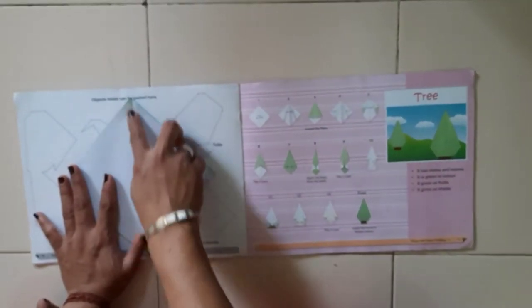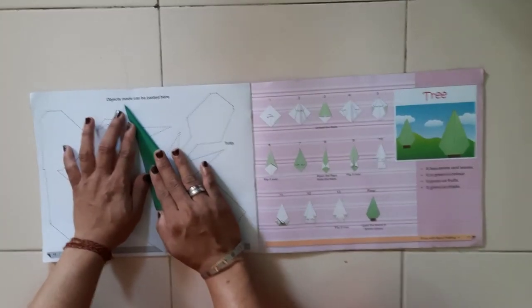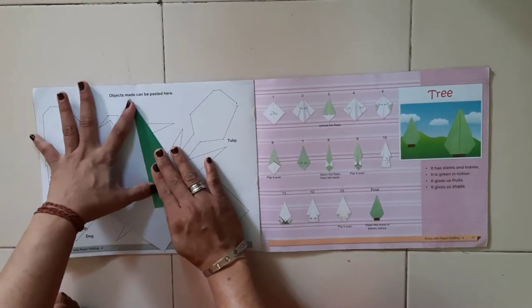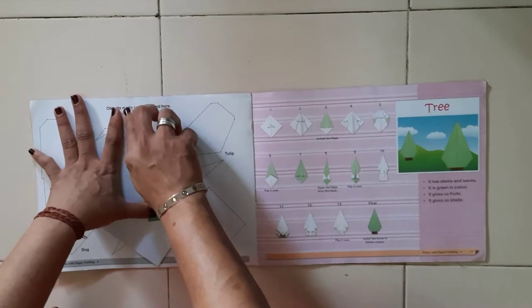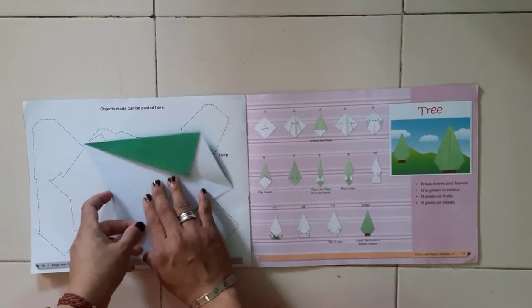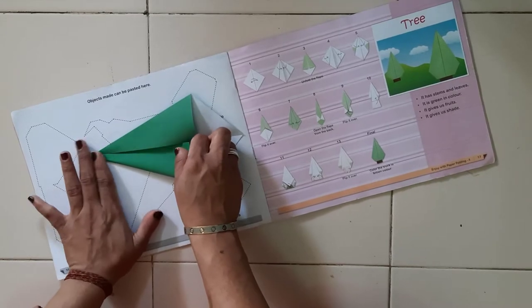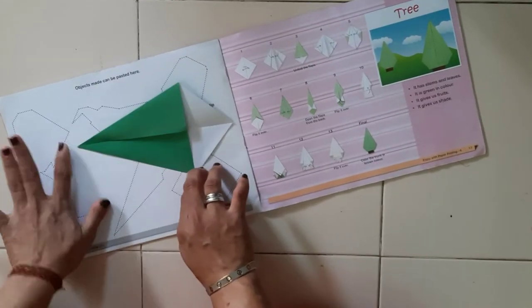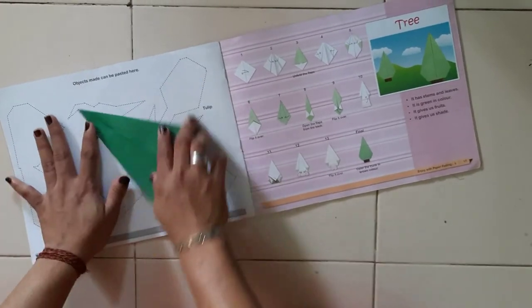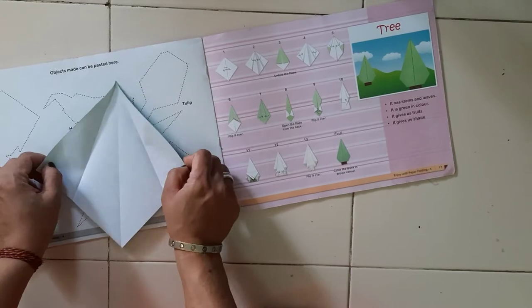You can see there are two parts and one middle line. Till the middle line we have to fold the paper from both sides — give the crease properly, this is very important. From here also you have to fold the paper, take the middle line, leave the crease properly, now unfold the paper.